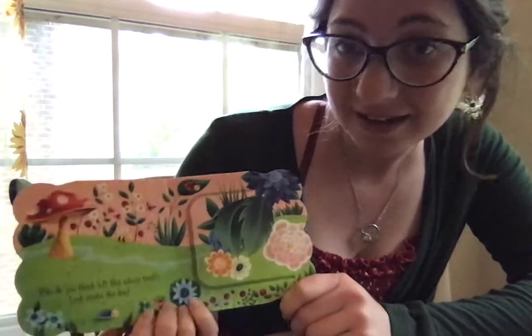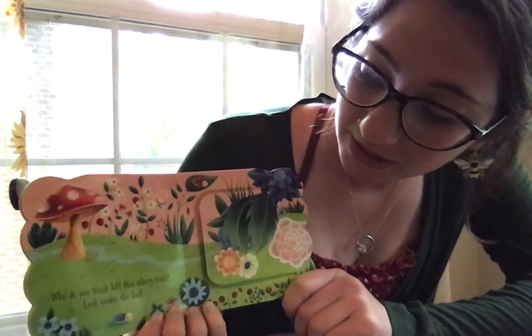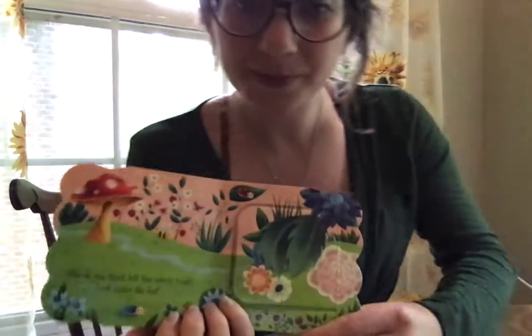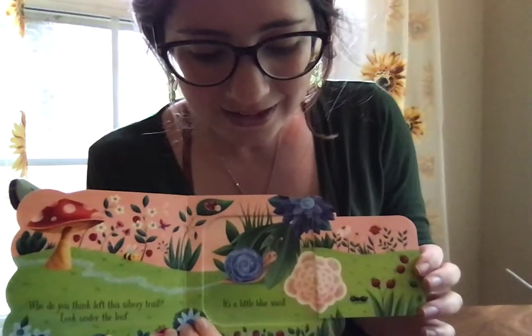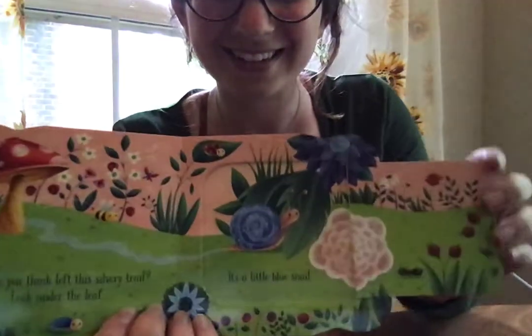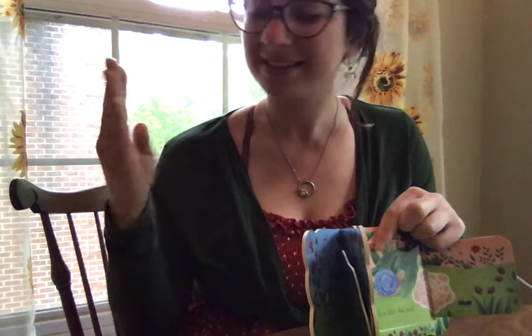What do you think left this silvery trail? Look under the leaf. It's a little blue snail. Look at that snail — he's so cute! Blue is like this: take your B and go back and forth. Blue.